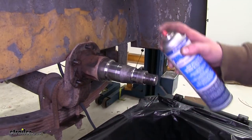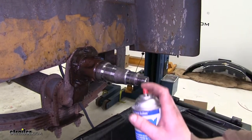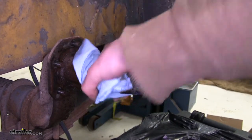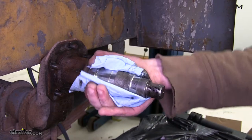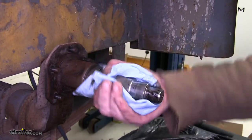Once you've got everything apart, it is a good idea to take some brake cleaner and go over and clean up all of your spindle assembly. Then make sure to wipe off the area where the seal rides, so that will prevent any grease from leaking out of our new assembly.